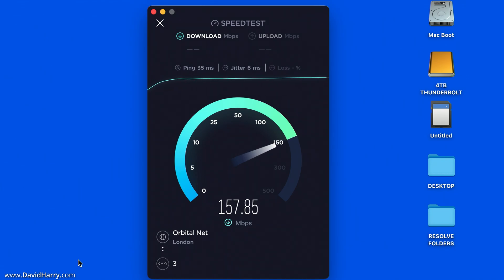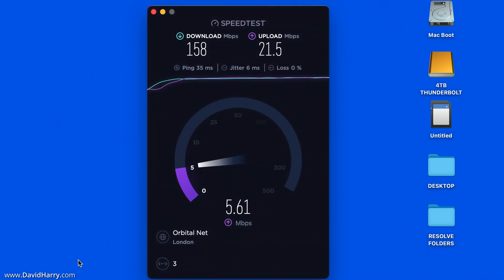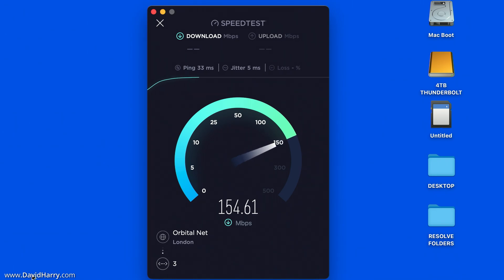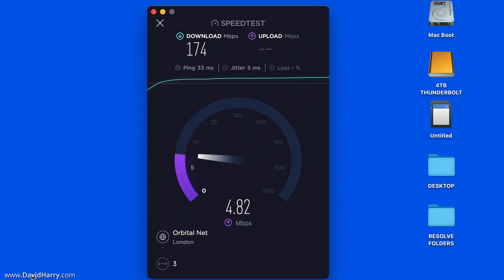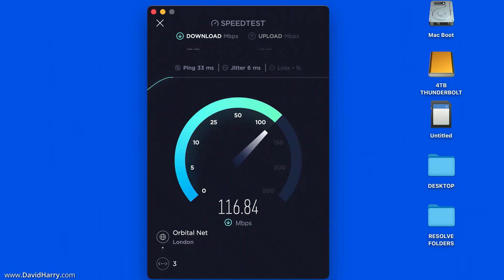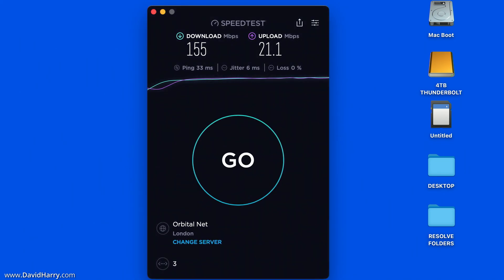Now to the most important part of this comparison — the speed tests. I'm using speedtest.net and running the test three times to get an average. I'll speed up the footage as it does take some time, and at the end I will do a comparison between the indoor and outdoor external antennas and compare their averages.